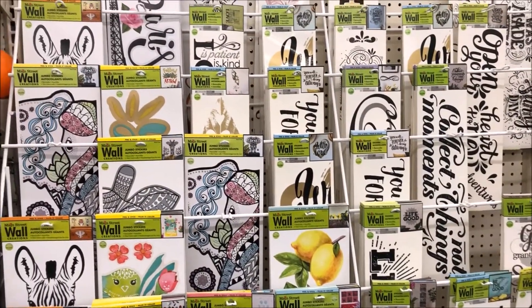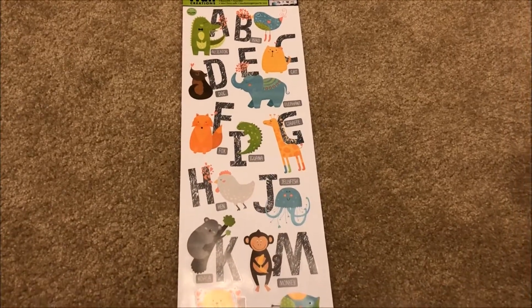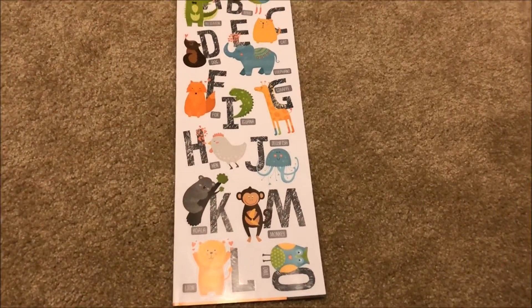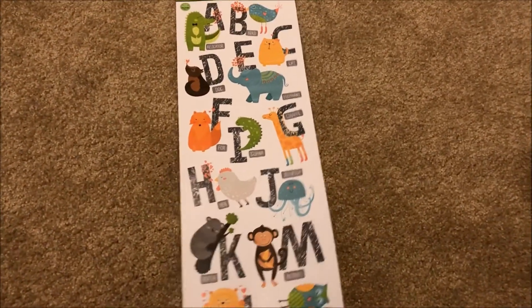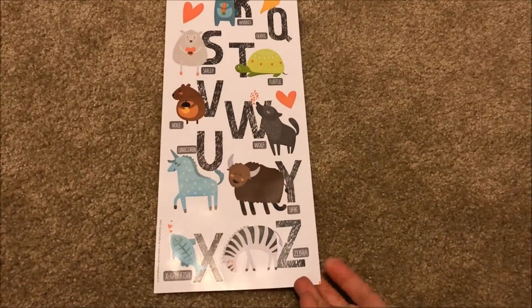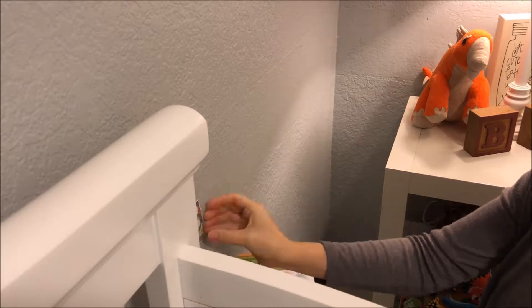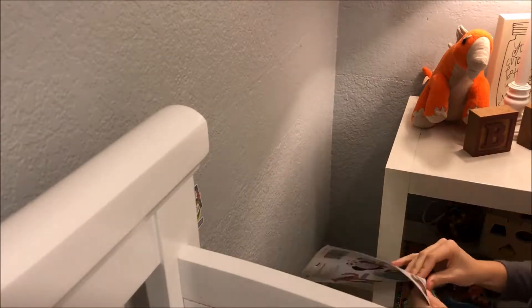Today I picked up a couple, and I'm going to put this letter one here in my three-year-old's room above his toy basket, just to add some color over in the corner. It's two-sided and comes with cute little animals in each letter. As you can see, if it's not straight, you remove it and reapply it — so easy.